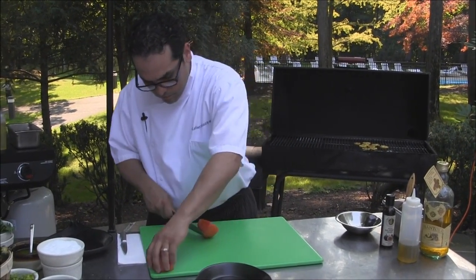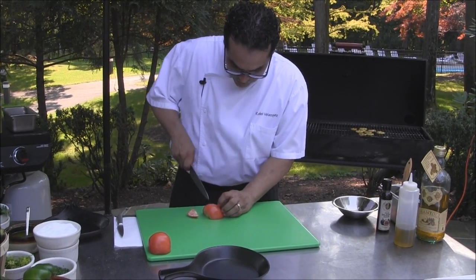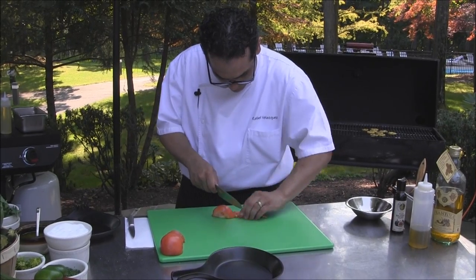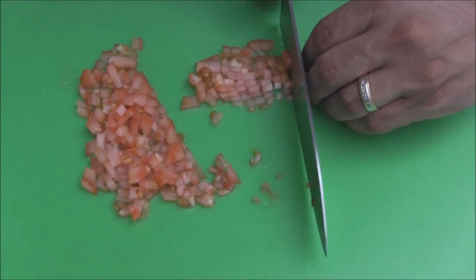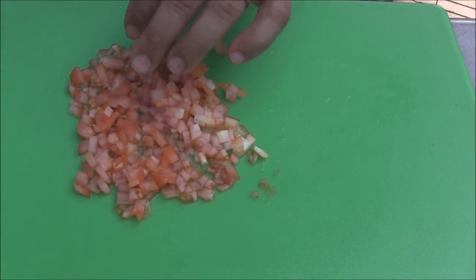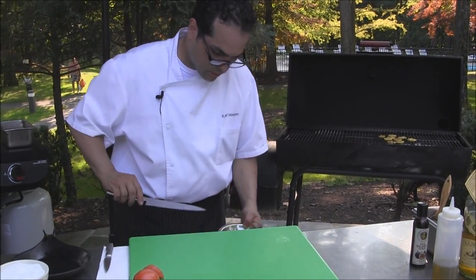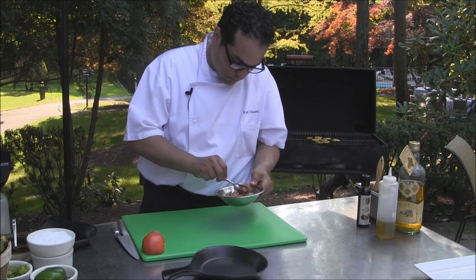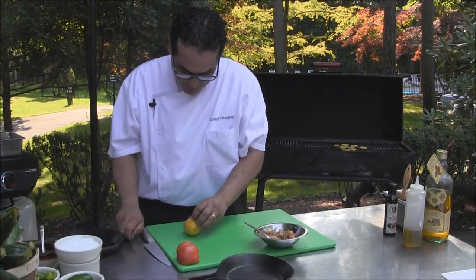We're going to do a tomato salsa to top our halibut dish. We're going to dice our tomatoes, roughly chopped, and add them to the mixing bowl. They already have some chopped herbs and extra virgin olive oil. We're going to mix that with some salt and chives, mix it well, and add some lemon juice.